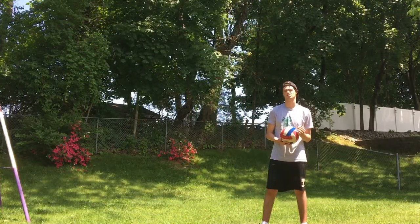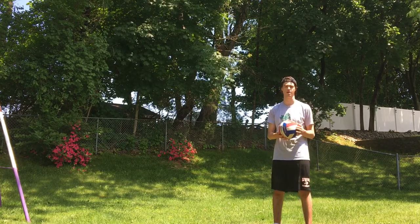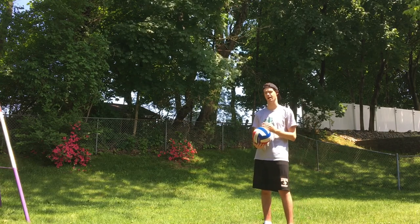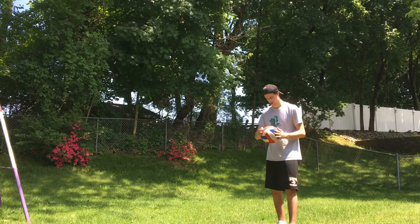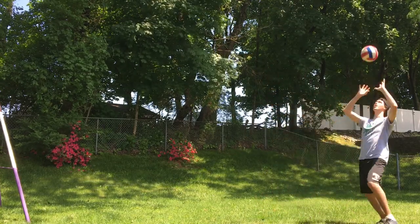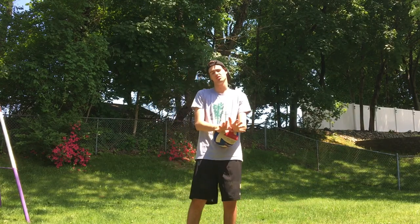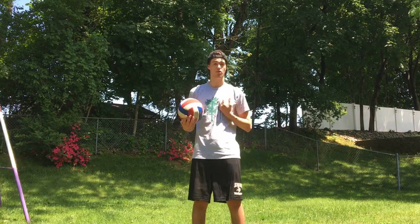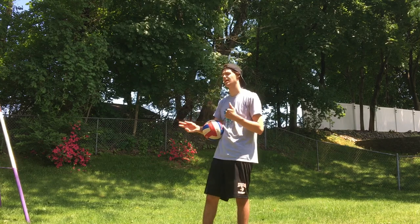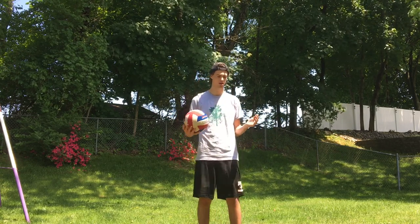Good job everybody. Now, campers, want an extra challenge? This is going to combine both the forearm pass and the set — it's called a self pepper. You're going to forearm pass to yourself and then set to yourself in alternating fashion: forearm pass, set, forearm pass, set. Get nice and low like you're bumping yourself a pass, and then set to yourself — pass, set, pass, set, and so on. This is a little bit more difficult; it's okay to rewind. Try to do about 20 times — 10 passes and 10 sets without the ball falling. See what you can do, challenge a friend or family member. Have fun.